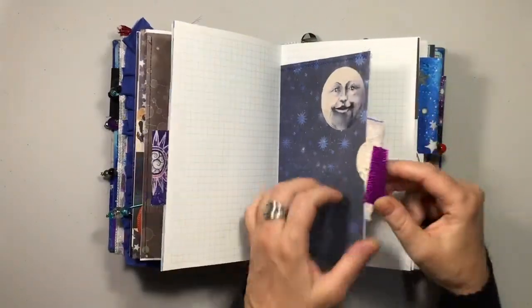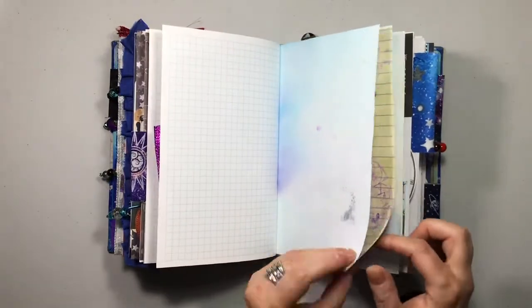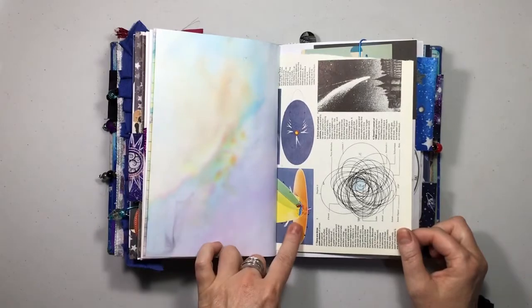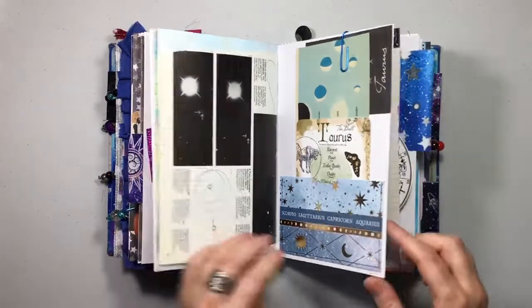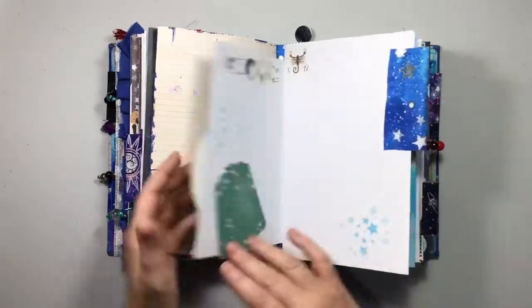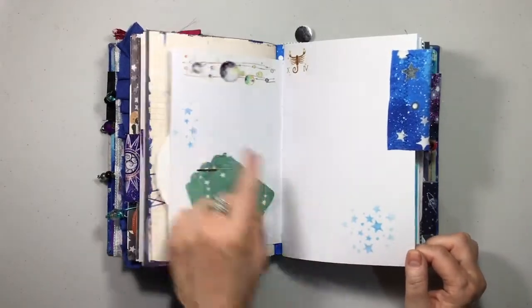There's a little moon guy. This is a pocket here — I've used another one of Calico Collage's little tags and just sewed a little bit of fabric on there. You can never have enough tuck spots. I love how the orange and blues match this paper really well. We have more book pages in a pocket here — we've got Taurus. And we've got the zodiac wheel — I've used a little diamond brad there. On the back I've just added a couple of scraps from this constellation scrapbook paper and did some stenciling.